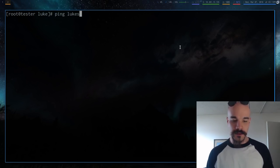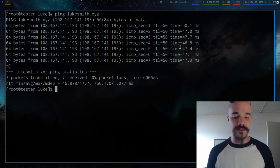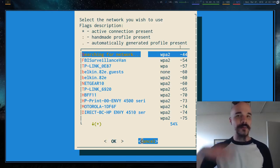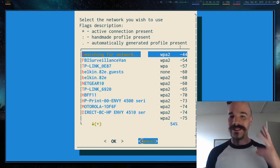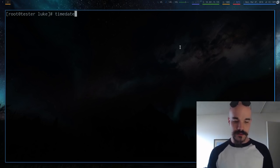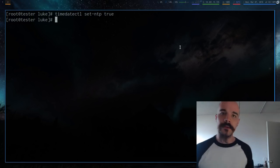Next, ping a website to make sure you have an internet connection — for example, ping your homepage and press Ctrl+C to stop it. You'll want Ethernet; if you don't have it, you can run `wifi-menu` to search Wi-Fi networks and enter a password, but Ethernet is way easier. Also run `timedatectl` to make sure your clock is correct — it's just a detail but worth doing.